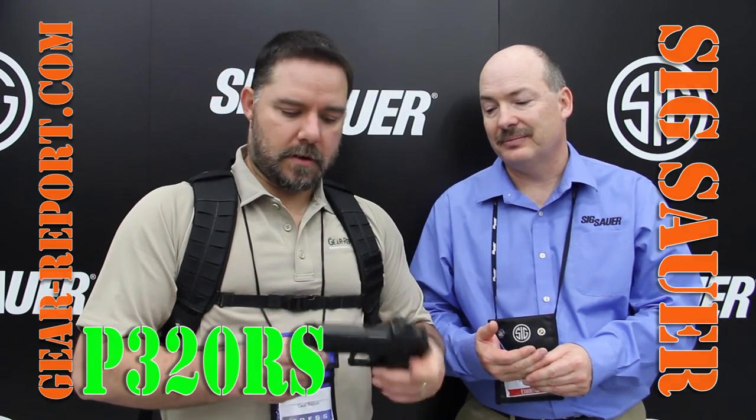There you have it, guys — the SIG Sauer P320 RX. We'll see you.